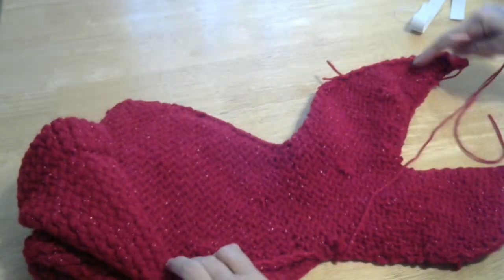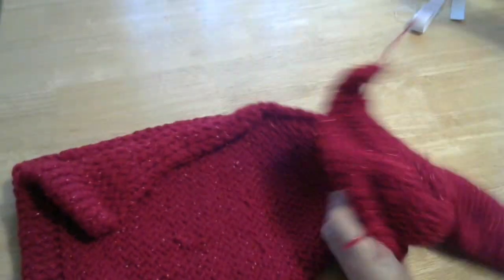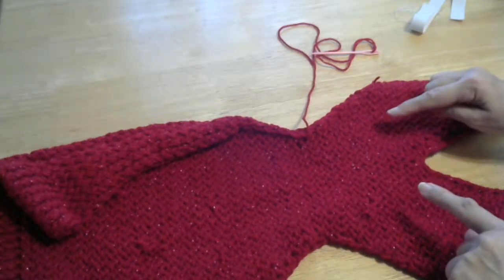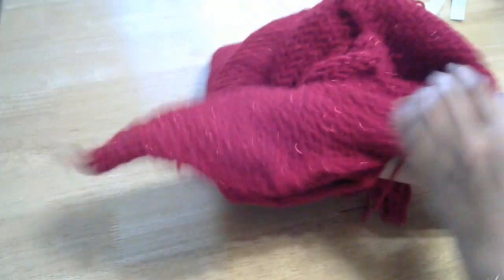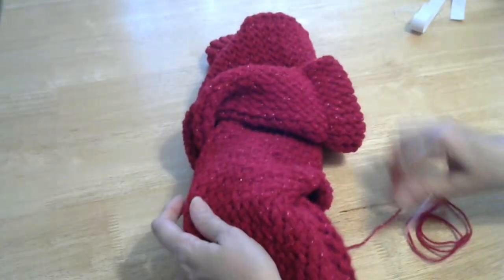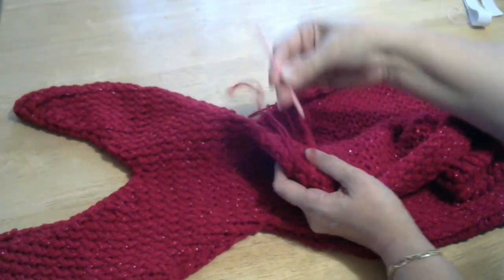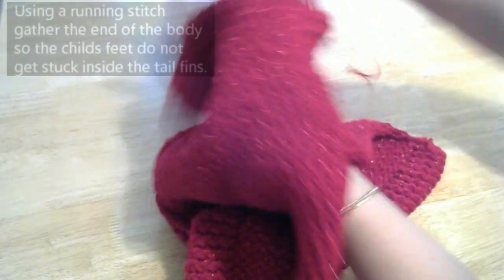Now when you've sewed all the way around the tail to this point here, what you have to do is turn your tail the right way around. So go inside here like this, pull the corner up, put your hand down inside the other tail, pull the corner up. Keep your needle and your thread on. It works better if you put your hand in.